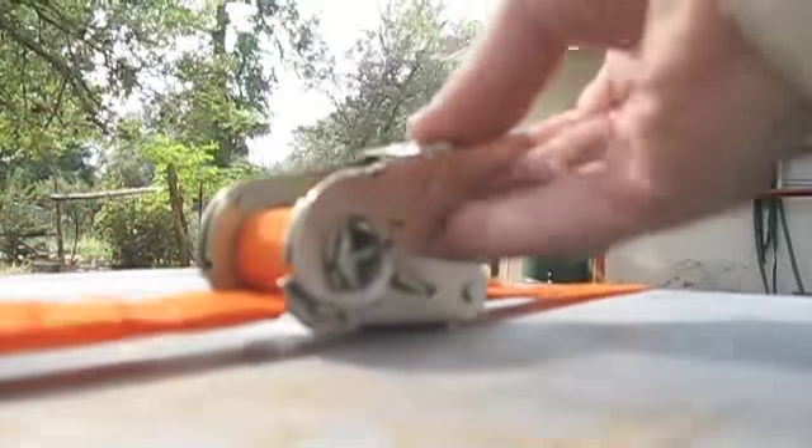There we go. You've got to go around enough to grab. You can make adjustments — make sure it's under the middle, both sides.